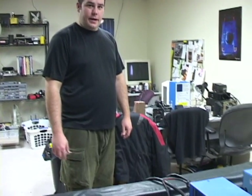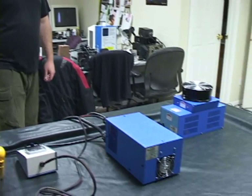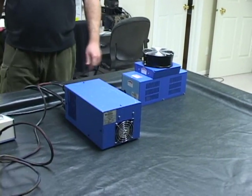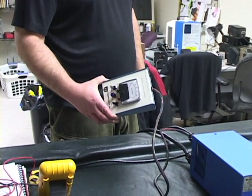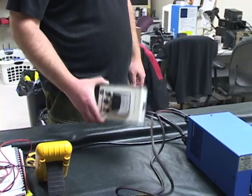Hi, I'm Adam and this is a demonstration of a 2201 Psyonix laser head and power supply. I just finished building this controller for the laser power supply and today I'm going to show you how the whole system works.